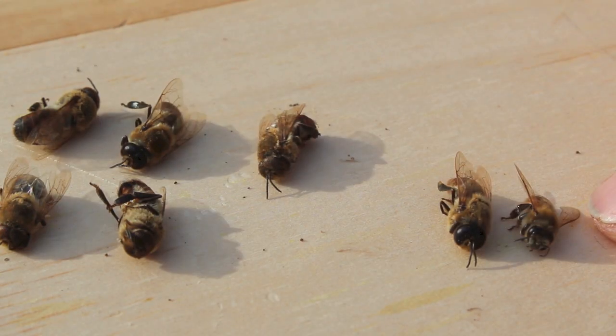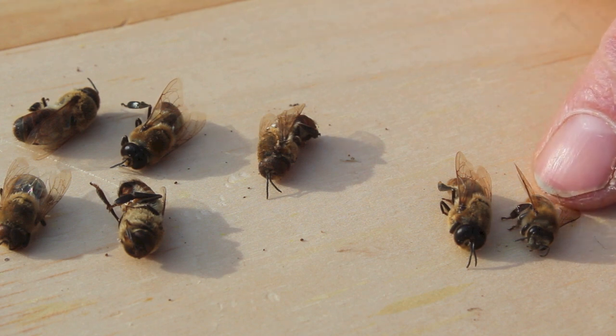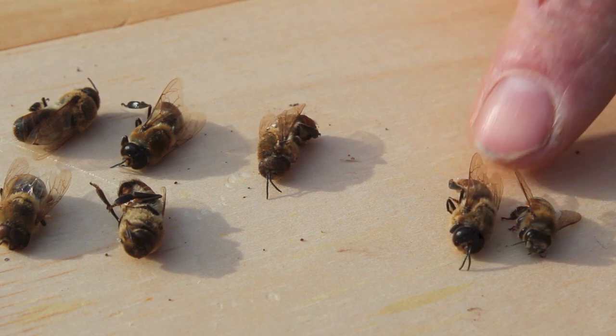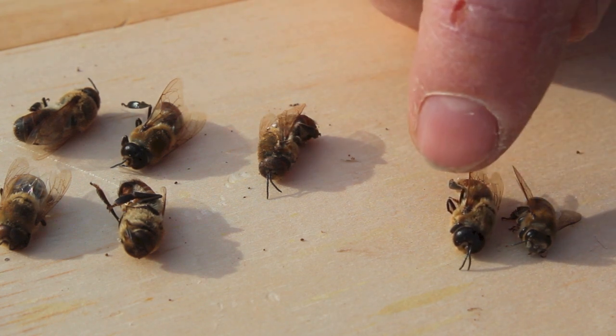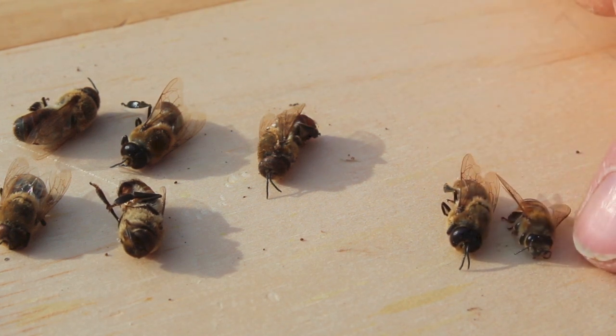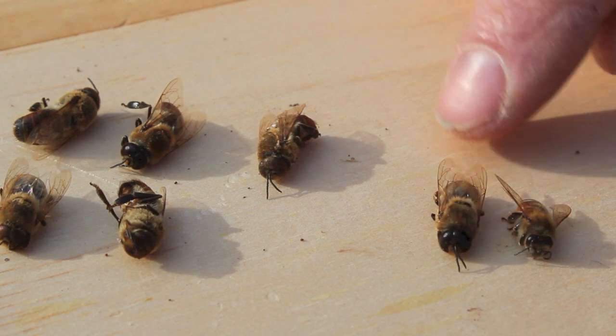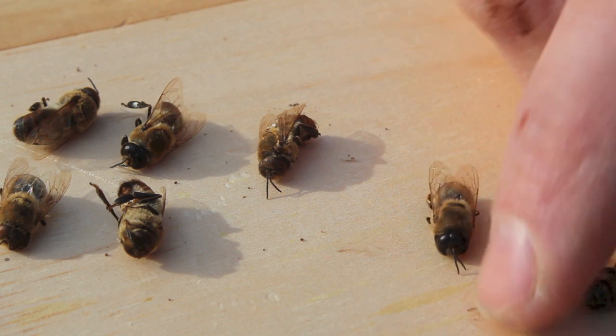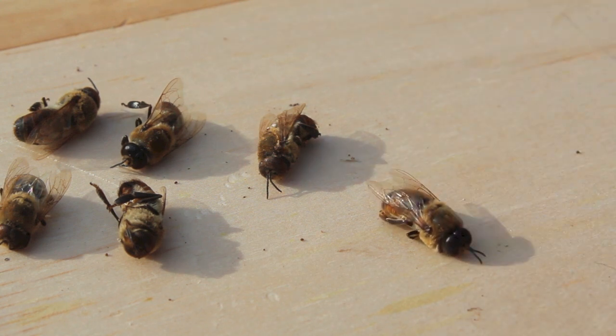Here are a few dead bees I found at the base of the hive. The smaller bee here is a worker bee — a female. This larger bee is a drone, a male. You can see the eyes are much bigger and they're actually connected, while the worker has much smaller eyes. The drone can't sting, so it can't defend the hive, and it doesn't bring any food back. That's one of the big reasons for getting rid of the drones. I think they'll all be gone at some point this winter.